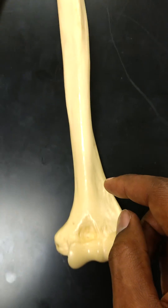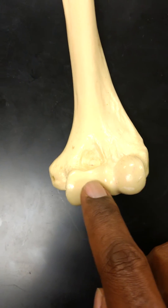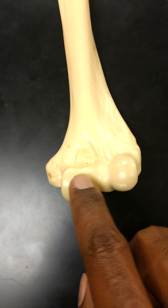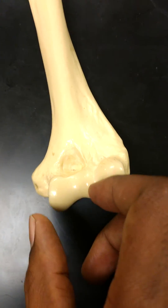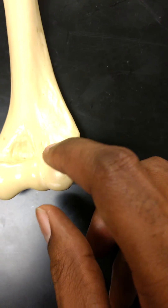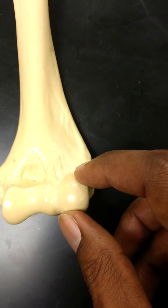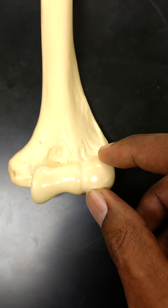Moving further down to this end of the humerus, you've got some interesting structures. You've got this thread spool-looking thing, which is the trochlea — trochlea looks like a bow tie. There's also the capitulum; some people call it the capitulum, some people call it the capitulum — tomato, tomatoes, whichever one floats your boat.